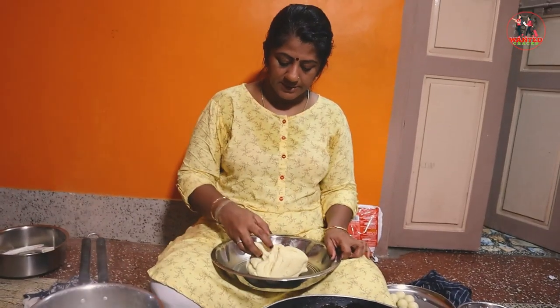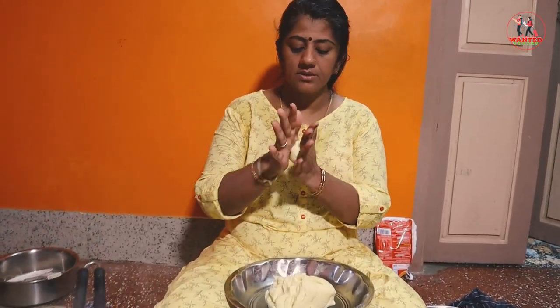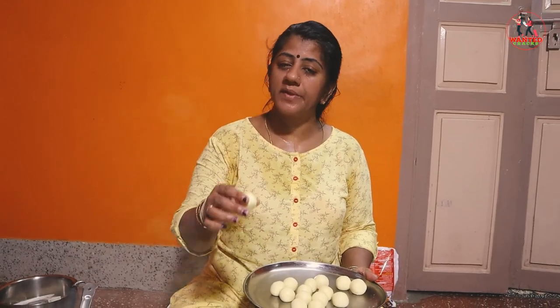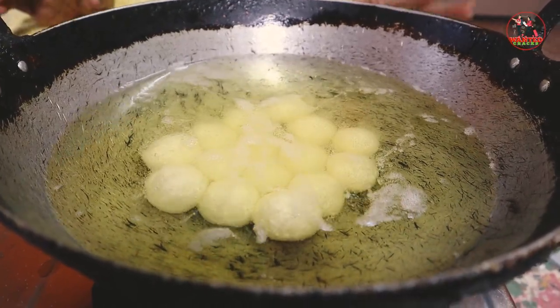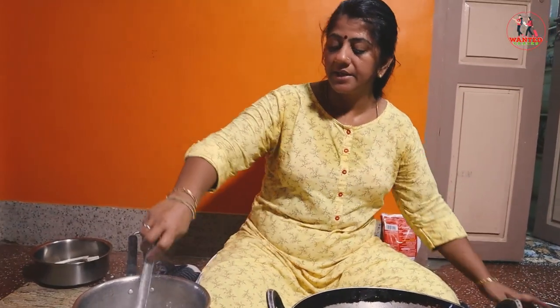Now we will have to take a small bowl. The bowl is a big size. We will take a small bowl and mix everything. We will cook a small bowl — we will be going to mix it. We will put the bowl in half kg.